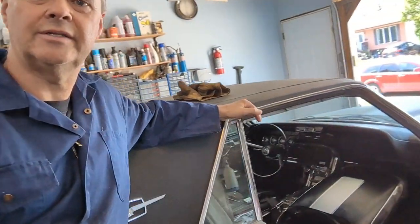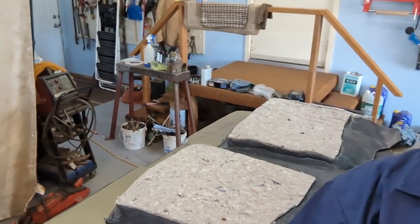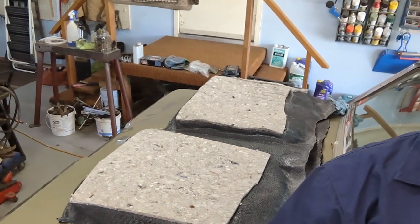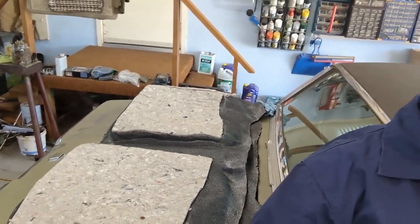Taking the seats out right now, getting ready, and I'm going to install this carpet over here. I had the carpet out in the sun for a while but I'll put it back out before I install it so it's good and supple. First thing is take the seats out, and I have some sound deadening mat to put down, and after that we'll throw the carpet in.